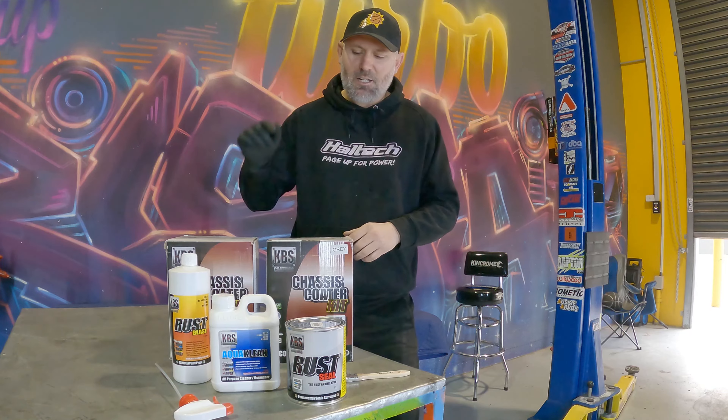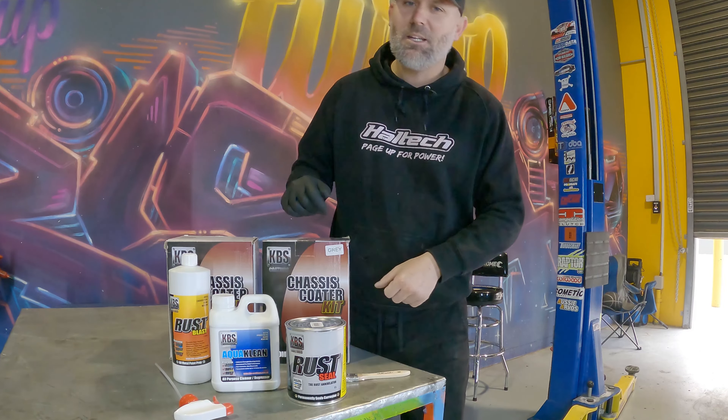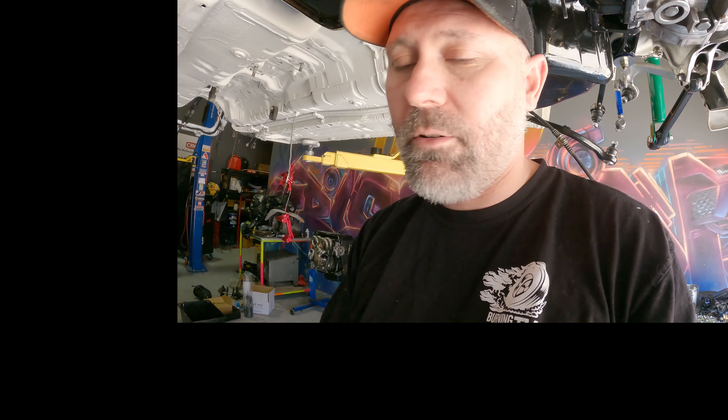For the last six months, any time I've used this product I've said on camera, 'KBS, please sponsor me, I really love your products, I want to use it for everything.' And after lots and lots of videos and pressuring and hassling and annoying them, they finally came around and they sponsored me for my Civic race car build. The stuff is incredible. I'm gonna be using it forever from now on.